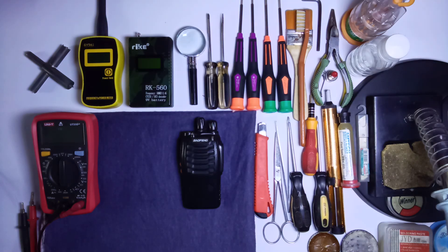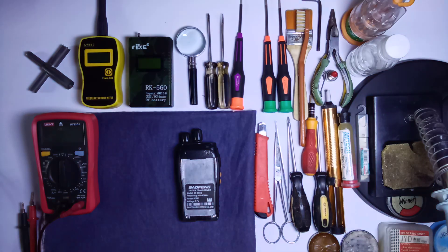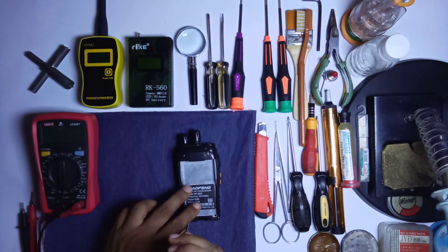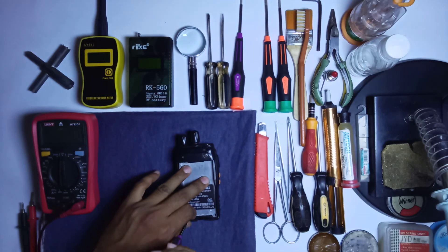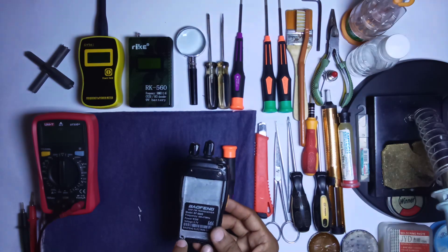First we open this radio — all the screws. Open from here; there are only two screws here you can open with a screwdriver, as you can see. There are only two screws.